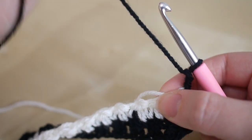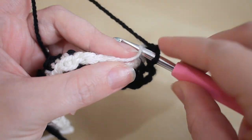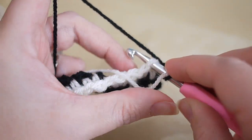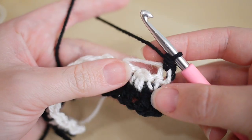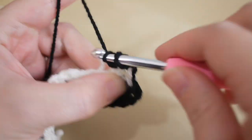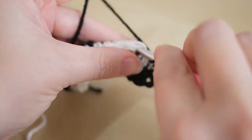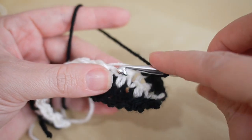Chain two and turn your work, so the cream yarn lays on top of the row you've just done. Remember this first stitch can be a little bit tricky, so just put the cream yarn over the hook for now. In that very first stitch do a double crochet — that's your double — and then the cream yarn lays a little bit better. Then treble into the next stitch, double into the next stitch.